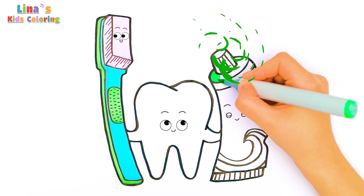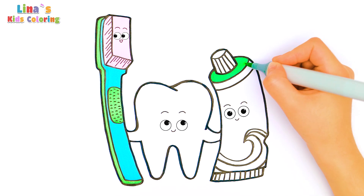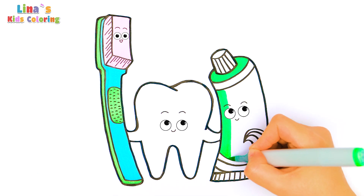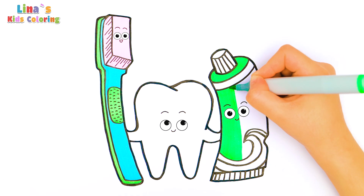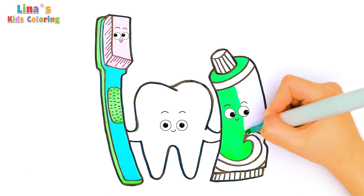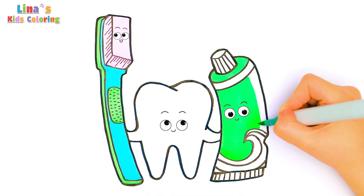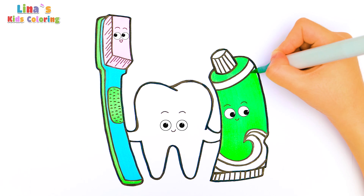Time to color our toothpaste! We've used this bright color before — remember? Yes, it's green! By the way, what's your favorite toothpaste flavor? There are so many choices! Mint is the most popular, of course. There are also strawberry flavor, orange flavor, and even chocolate! So the tube of our toothpaste is green — maybe it's apple-flavored?